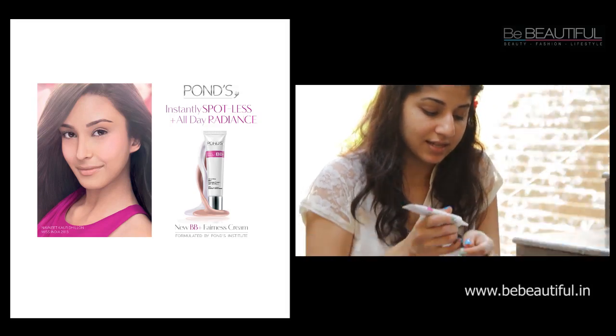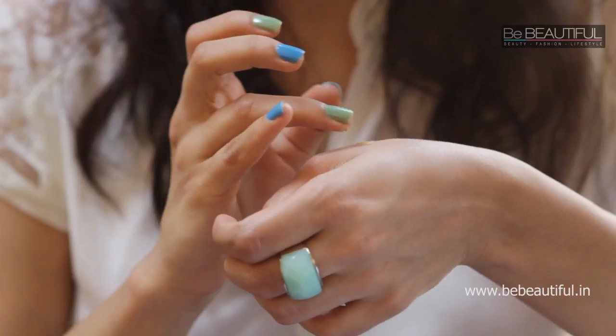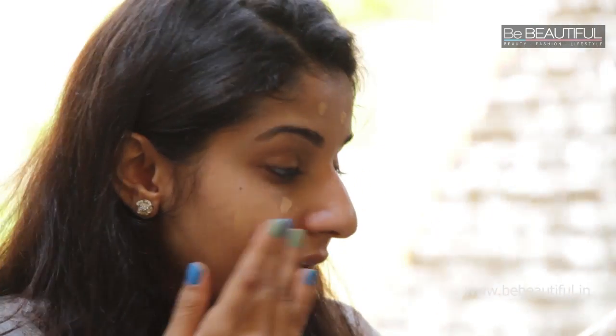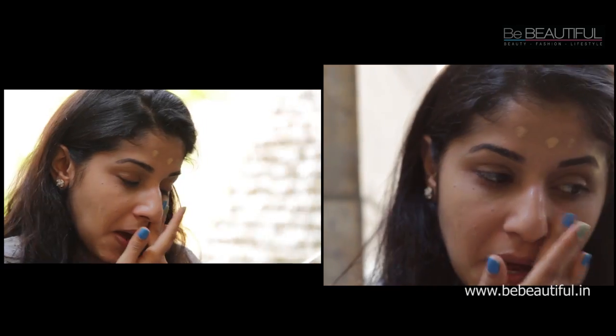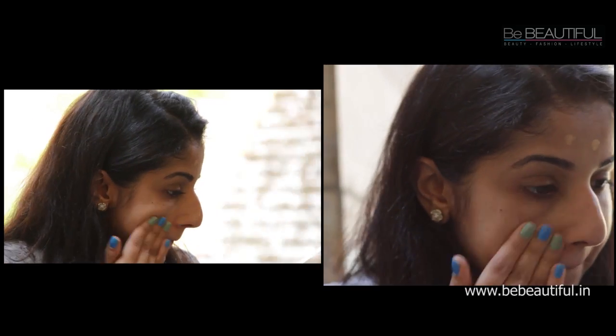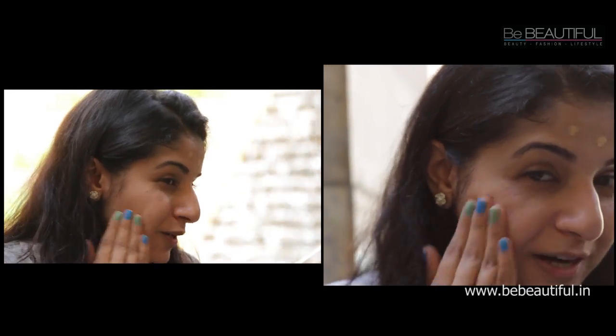In summer, swap your foundation for a light BB cream. The one I'm using is by Ponds and this comes in one universal shade. I'm just going to take a small amount and apply this all over my skin. This cream is hydrating, it moisturises your skin, it's also very long lasting and it has SPF 30, which is amazing for everyday use. Just blend it with your fingertips.